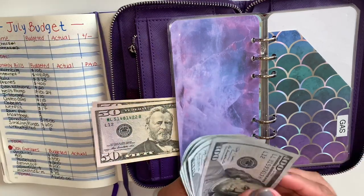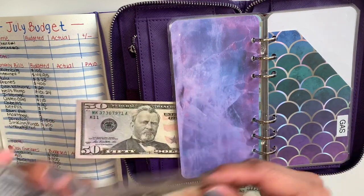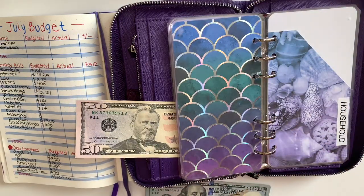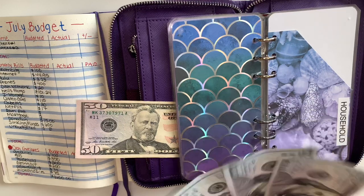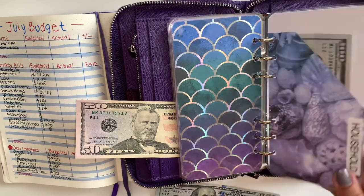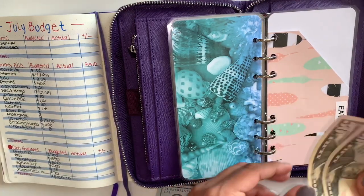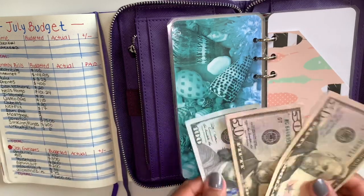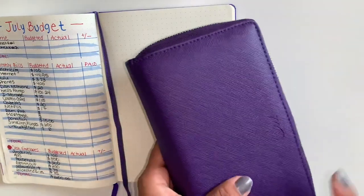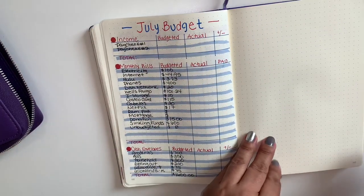For gas I budgeted $350. I have that. And then for my household it's $200, so I'll have $200 here. For eating out I have $200 — $50, $100, and then $100 over here making that $200. That is it for my cash envelope.